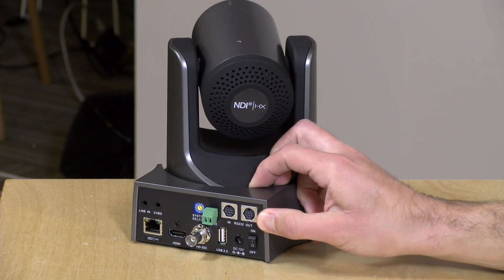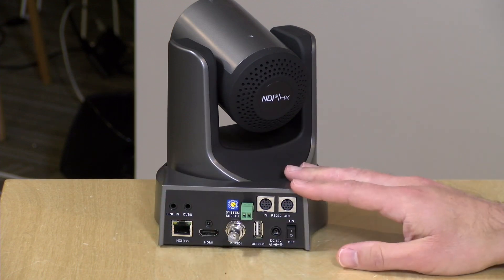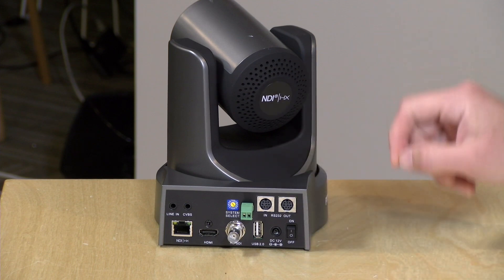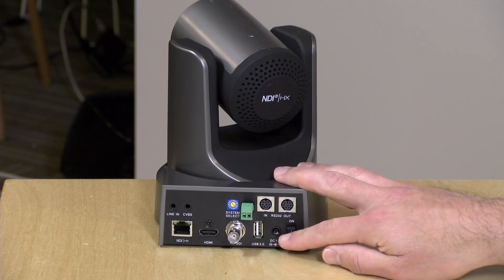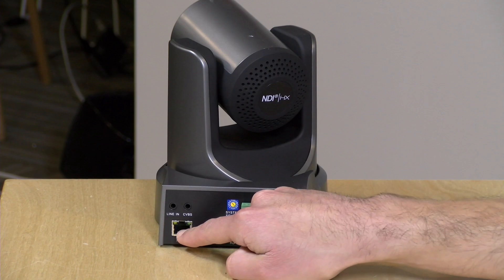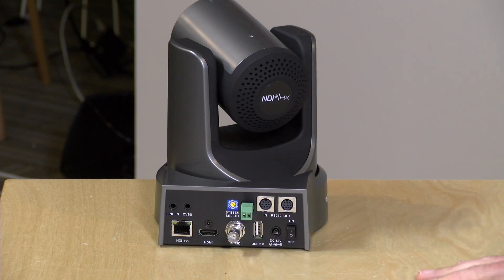They also have a 20x version for a bit more if you need more zoom. On the back there's a lot to talk about. There is a serial in and out because some systems require control via serial port. The power switch is right here, and you have a choice of how the camera is powered — you can plug in a standard power adapter, or you can use the Ethernet port to power it if you have Power over Ethernet. We just got in a Power over Ethernet injector that I'll demonstrate in a few minutes.